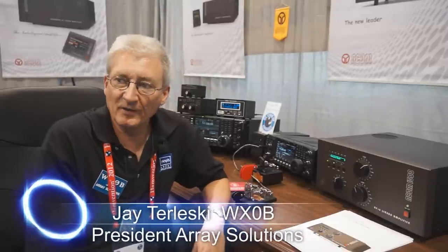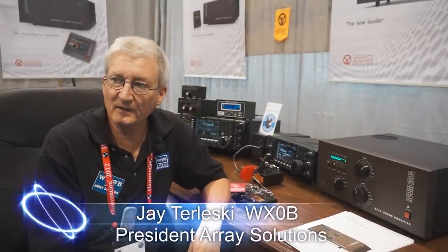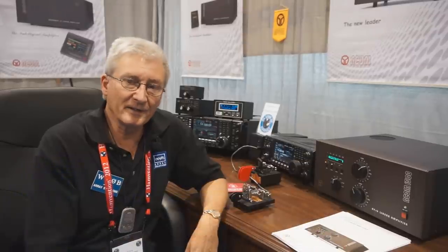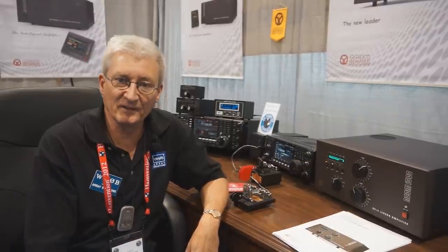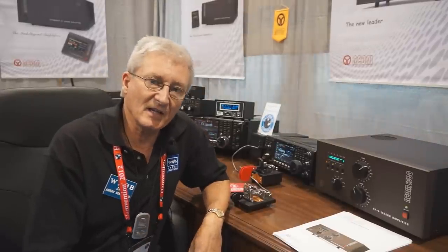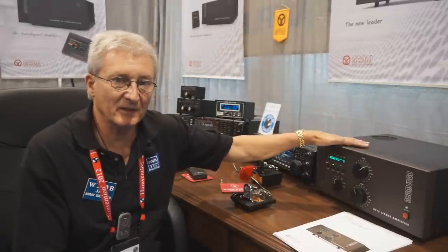My name is Jay Terluski. I'm one of the owners of Array Solutions. We've been in business now for about 21 years, bringing quality products — and right now we're bringing them to the Dayton Hamvention 2012. What I'm going to show you today is the ACOM 1500, a brand new amplifier from ACOM.